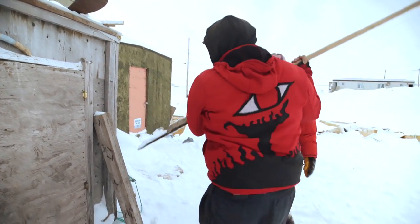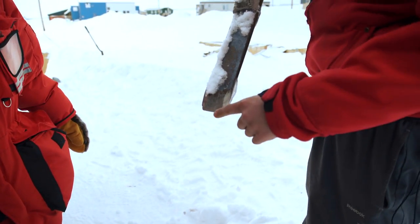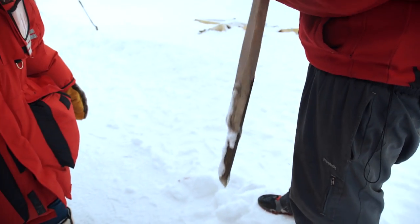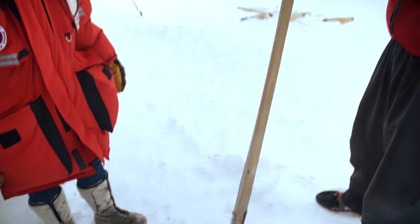This one here is called the ice sizzle, and it's pretty basic. Right here is the blade where we actually hit the ice with. The rest is just completely for handling, so we can hold it and hit the ice with it.